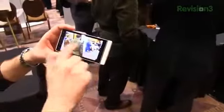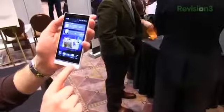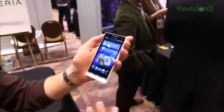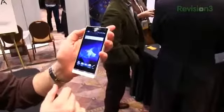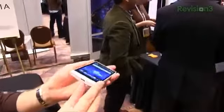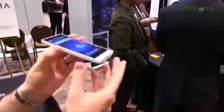Pinch to zoom is obviously there. The buttons on the bottom — you only have three buttons here as opposed to the four we've seen on other Sony devices, like the Ion. You've got your back, home, and menu button for navigation. It's a pretty thin device, and on the side you can really see that cool clear strip right there.